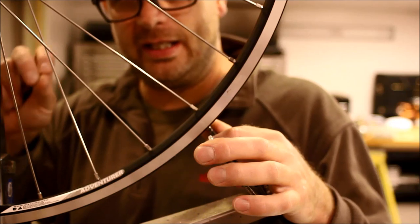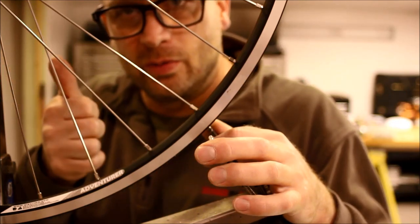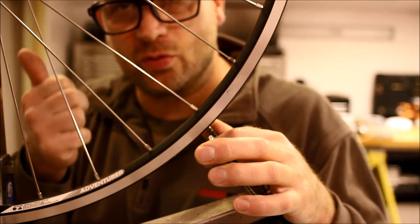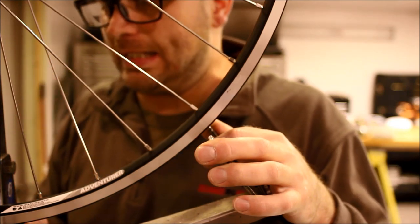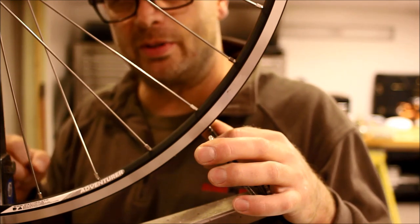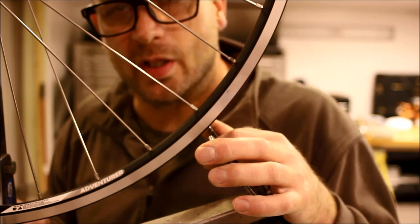We're constantly checking three key variables: true, round, and tension. The relative relationship of those three things is going to determine the quality of your wheel build.